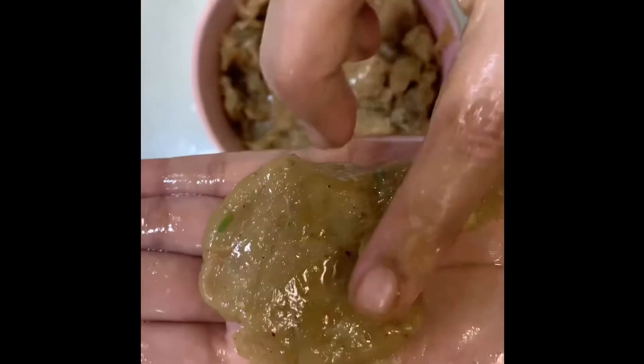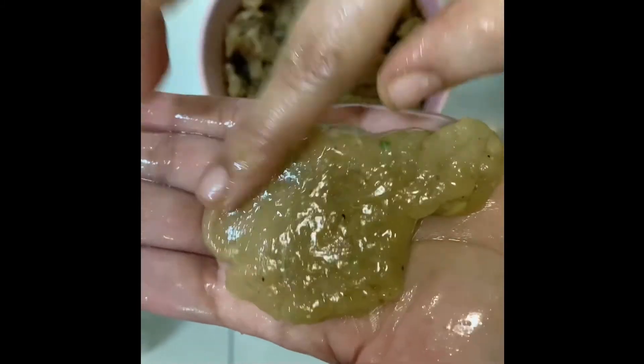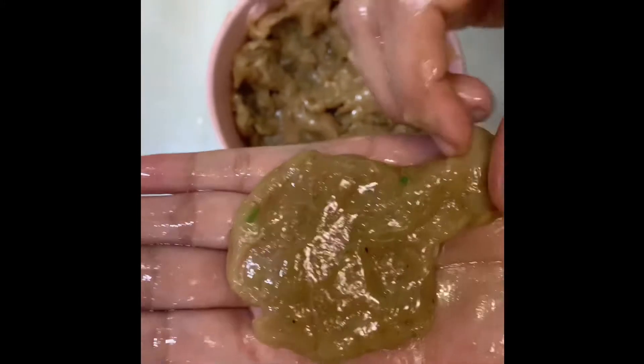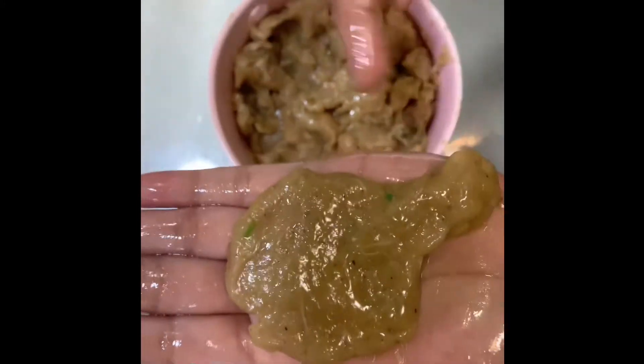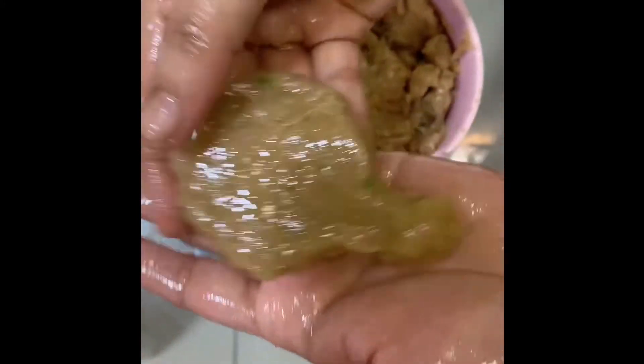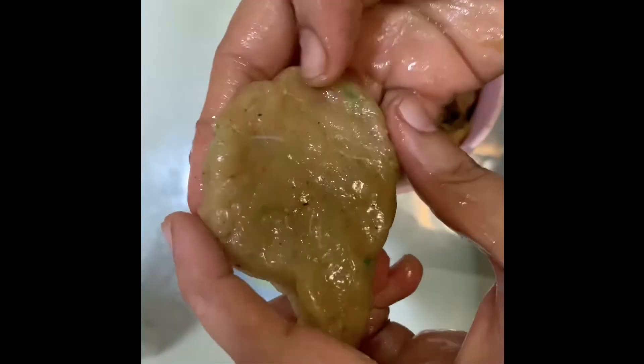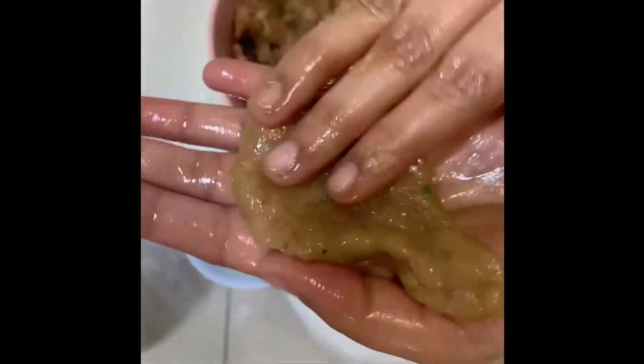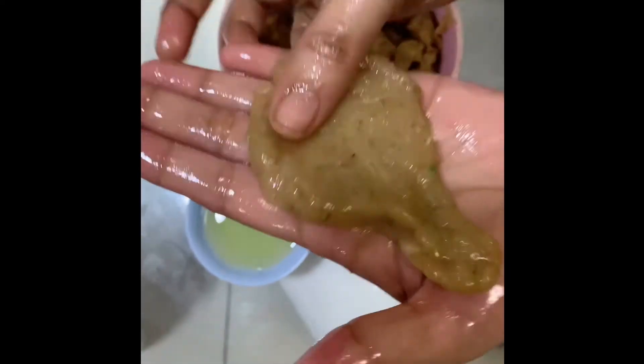To keep them fresh, they use so many preservatives when they are packed, and that causes a lot of harm to our health and our kids' health. So put a little effort to make healthy nuggets at your home and feed your kids to keep them healthy.